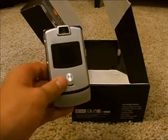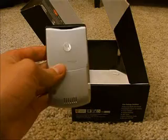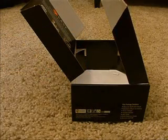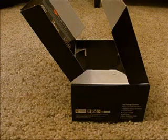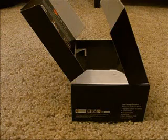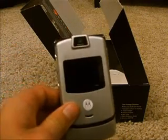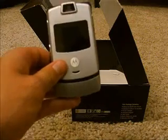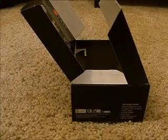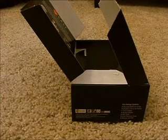There you have it, the Razr. Pretty thin. So I'll be doing a video on the Voyager most likely in, I don't know, a couple weeks or so. Thank you for watching this video. Once again, there's the Razr. Zoom in there. Pretty cool. Please subscribe.